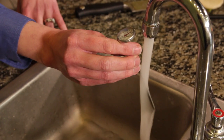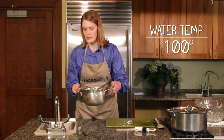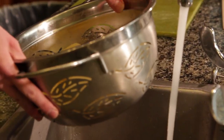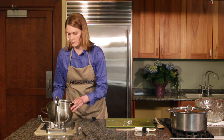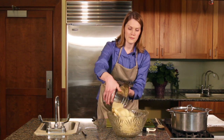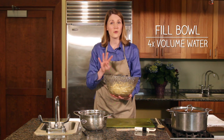I've got my thermometer. We've got it at 100 degrees now, so we're going to rinse our potatoes. Make sure you rinse them and drain them completely. We're going to need the water again in a minute. Once strained, take a large bowl, pour your potatoes in, and fill it with four times the volume of water or more — so if you have a cup of potatoes, you want four cups of water.